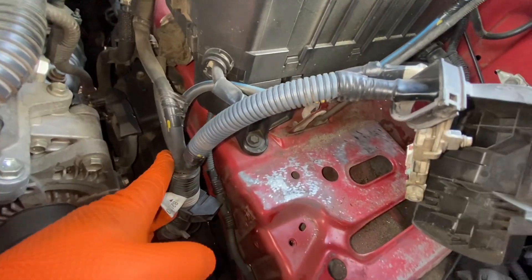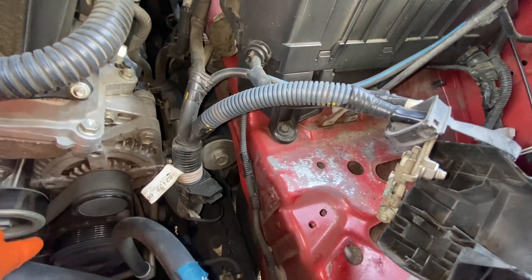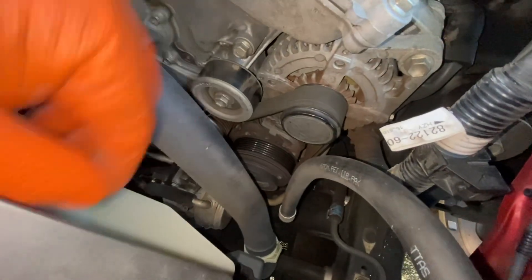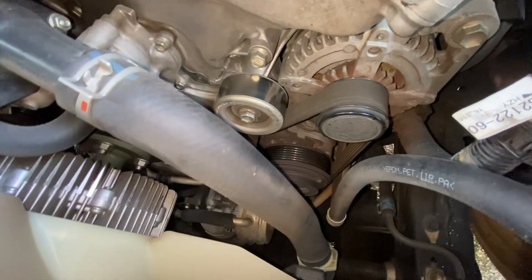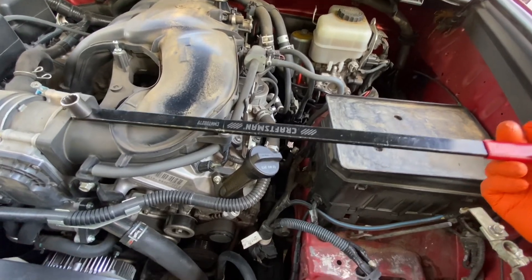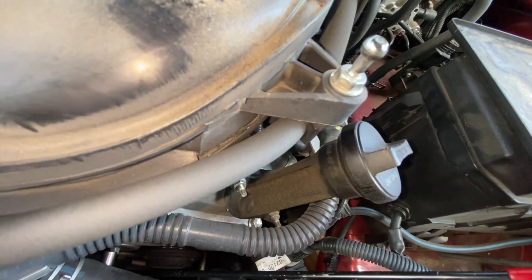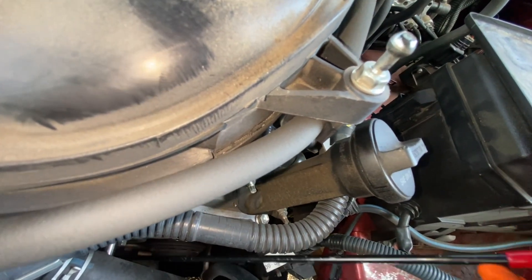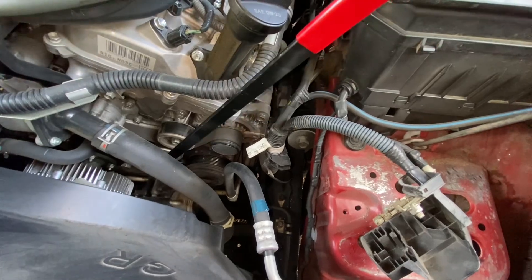Now we have to remove the drive belt. This one right here is the tensioner — I think it's number 14. I have a special tool to remove the belt; this one is a Craftsman. I'm going to stick it right here and go this way to release the serpentine belt.